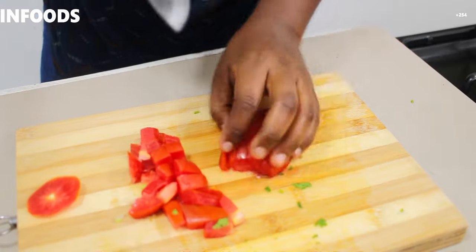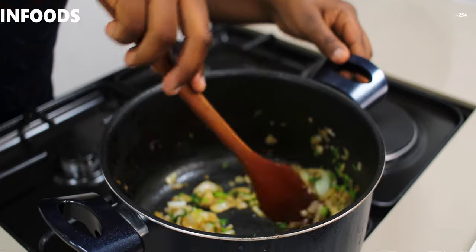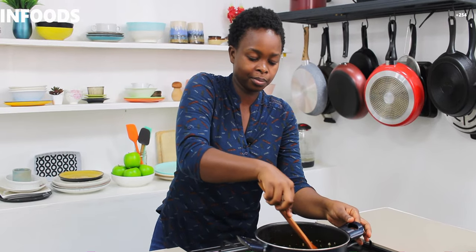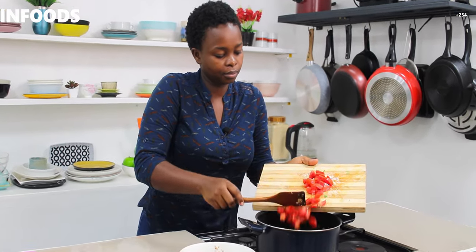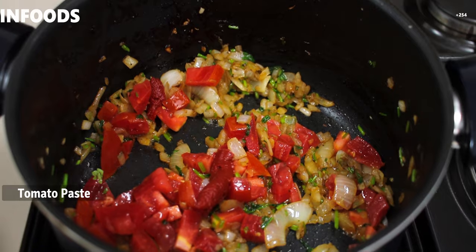This is a recipe for two people — you can double up the amount of ingredients. If you've missed a thing or two about the ingredients, you can check them in the description box. Check on your onions so that they don't burn — you just want them to be soft, no browning. My onions are soft, so I'm going to add my tomatoes and stir.